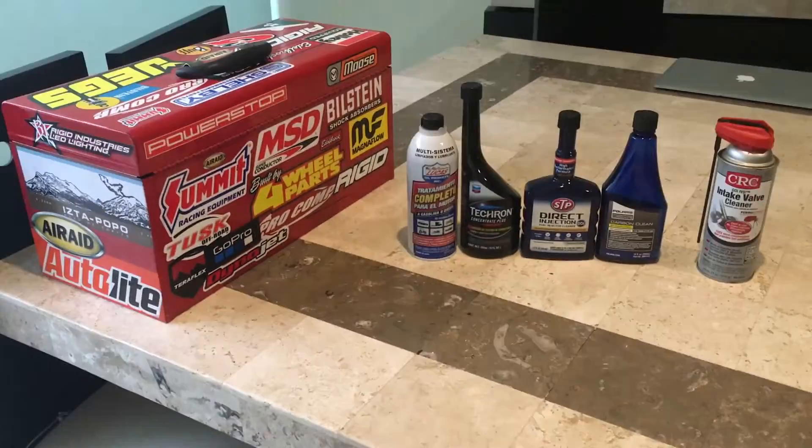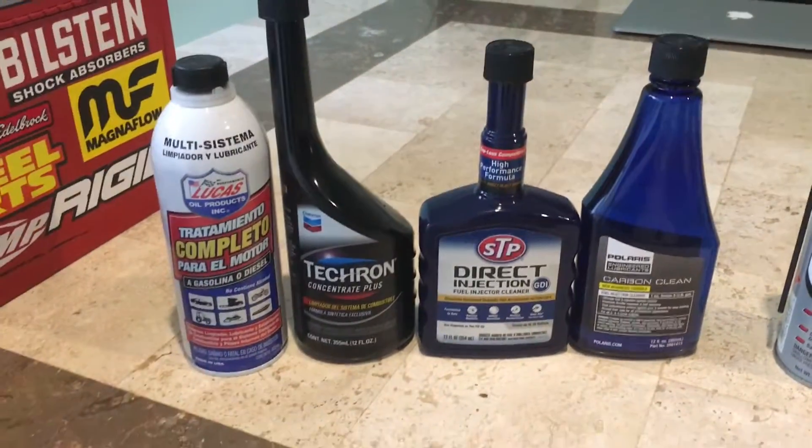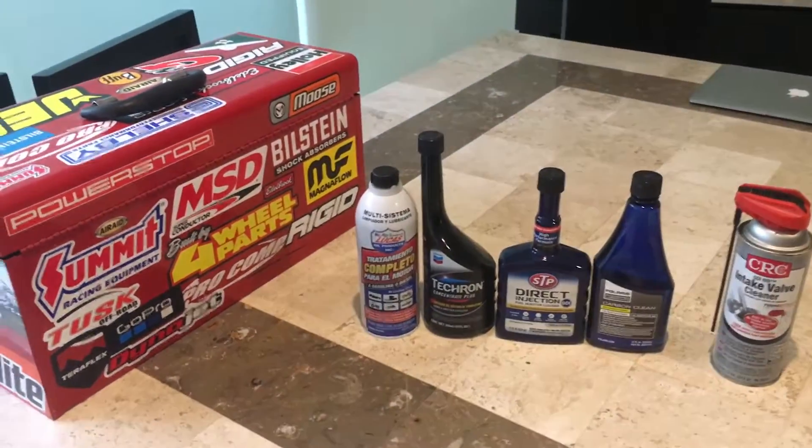Hello everyone and welcome to the channel. In this video I'm gonna show you how to use liquid bottled injector cleaner to combat carbon buildup inside a gasoline direct injection engine.